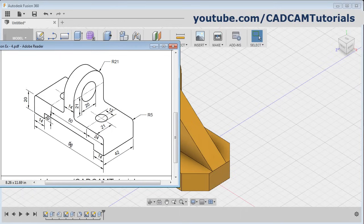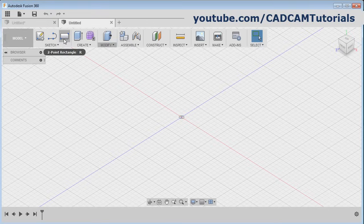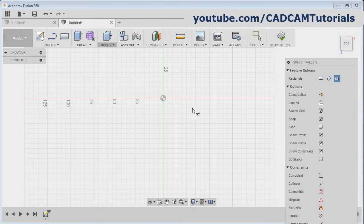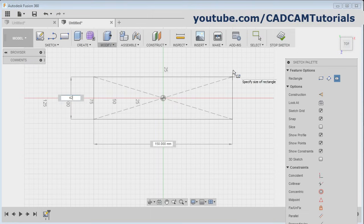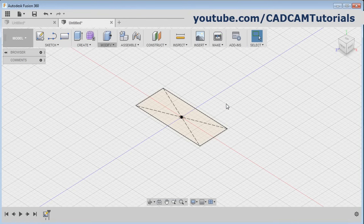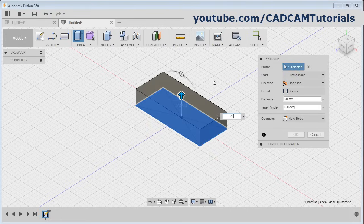Then next object — this one. For this, at first we will create this horizontal plate of 98 by 42 and 20 height. Click here on new design, click on rectangle, select the plane, then click here on center rectangle. Give the center point, take your cursor away, give the width of 42, then press tab, give the length of 98, then enter. Then click on stop sketch and click on extrude, click inside the rectangle, give the height of 20, okay.